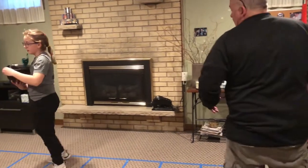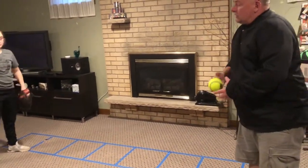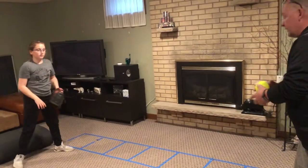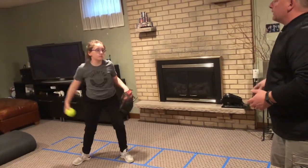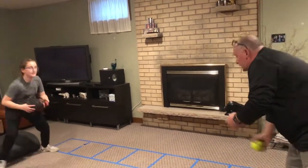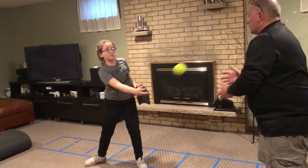The next thing we're going to touch on is your fielding motion. When you're fielding, you're going to go here — butt down, hand out in front of you — and then get into a throwing motion as fast as you can. So you're here, field it, and get into that throwing motion.